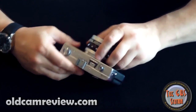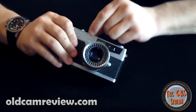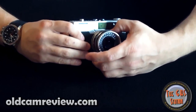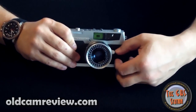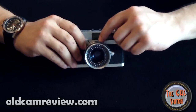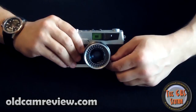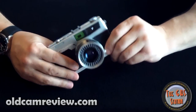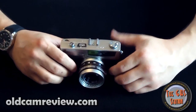There is a nice focusing scale on the front. Using the label 'Petri 7S' as your arrow indicator, you can measure in meters or feet — so if you just want to pre-focus and then shoot, you can do that. The viewfinder is actually decent; it's not huge, but there are some outlines for your frame lines. I think it was more of a casual camera to just go out and get some shots with. It has the meter built in, which is really nice.